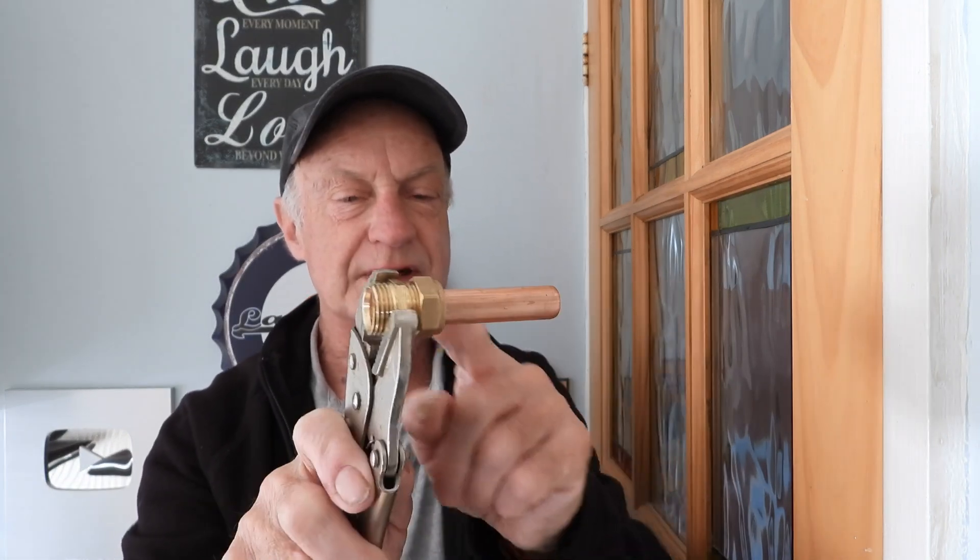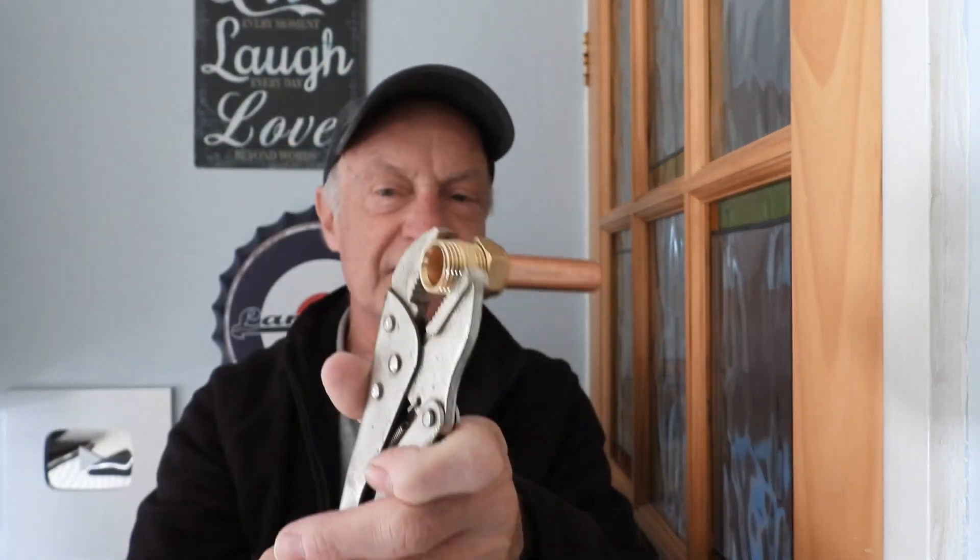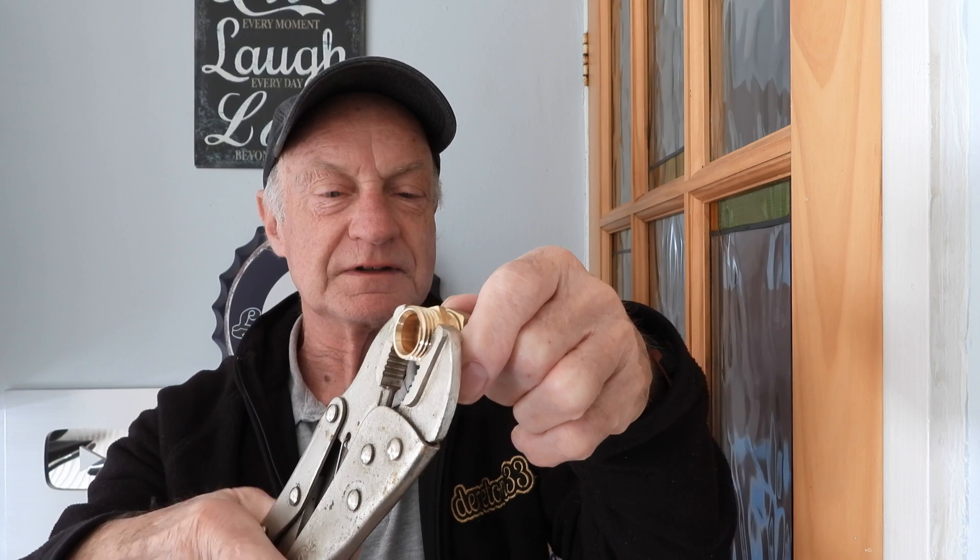Now always get it around the right way, because that nut has got to go that way. These are actually around the wrong way — so if you're using mole grips, hold it against the way it's got to go, which would be this particular way. The spanner is going to go down like that. Remember that with the mole grips.